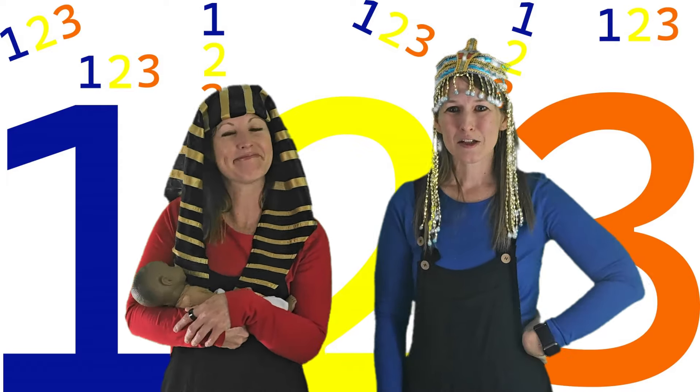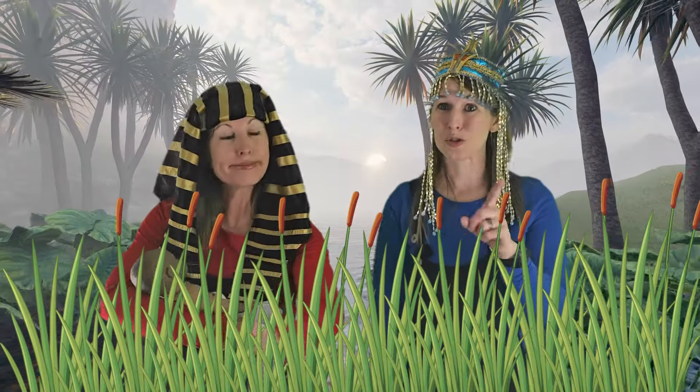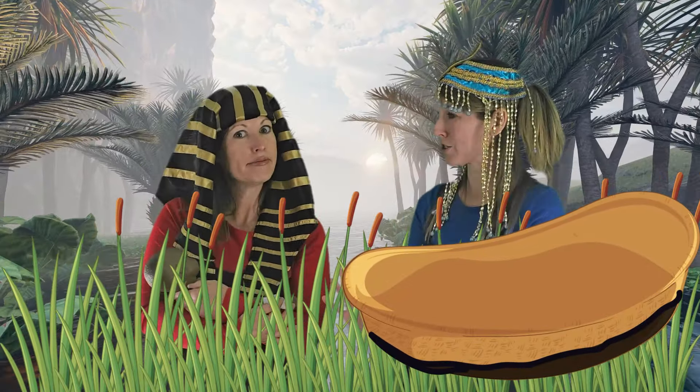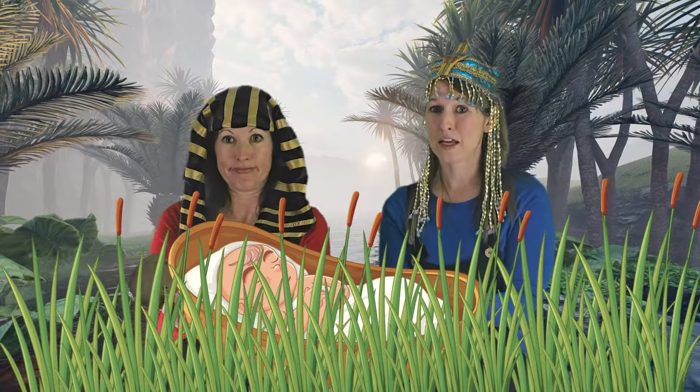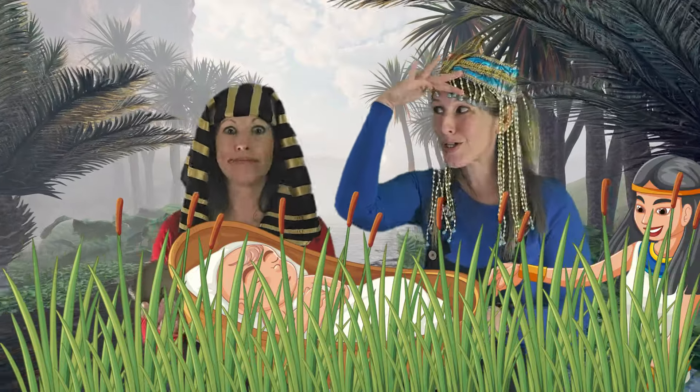His parents kept him a secret for three months, but then he would cry and they couldn't hide him any longer. So his mom was so smart — she made a basket out of tall grass and coated it with tar to keep the water out. She made a waterproof baby boat! She placed him in the basket and put it in the tall grass on the banks of the Nile River.